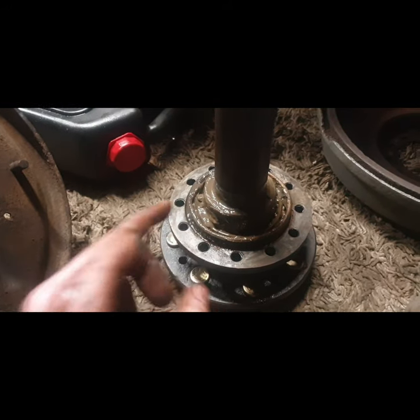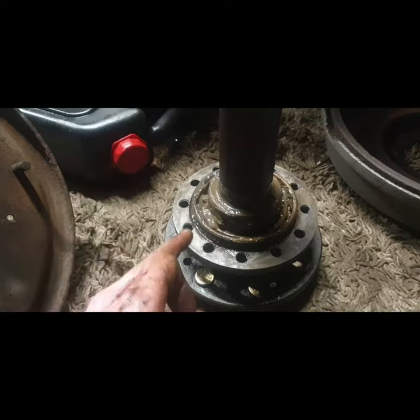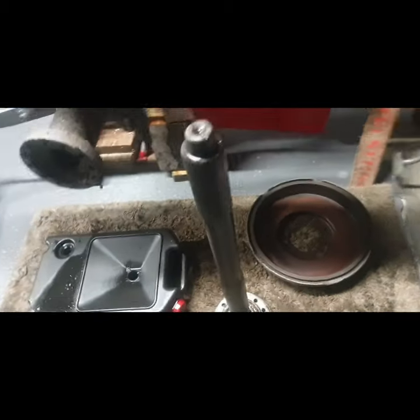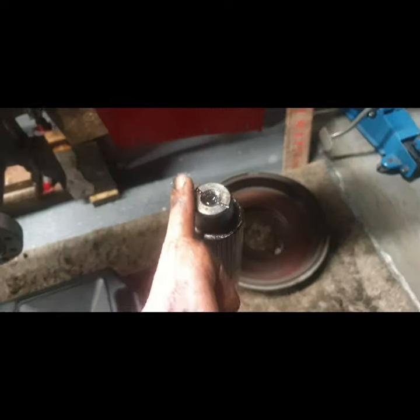Parts washer, blow out with the air gun, parts washer again, blow out with the air gun — that's what I find to get all that out. It's not a particularly nice job. The end of this isn't in good nick, but it's good to see no signs of it hitting the other half shaft.